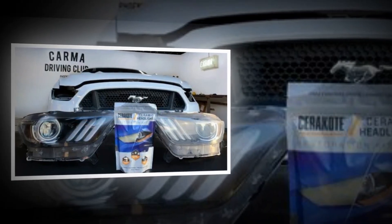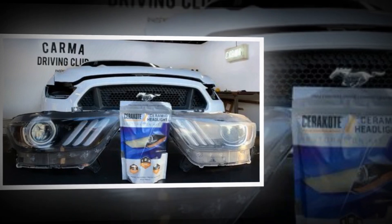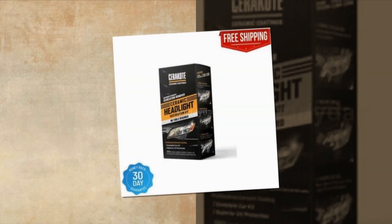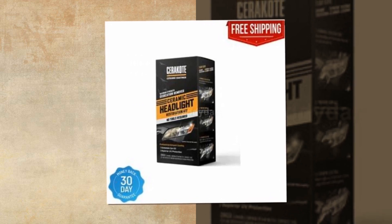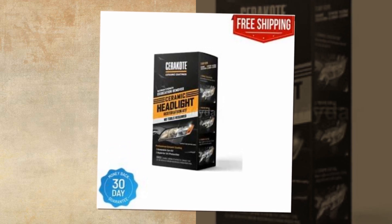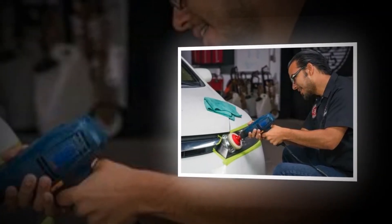The ceramic headlight restoration kit from Cerakote is an easy 30-minute technique with three simple steps. Step one: our oxidation remover removes the cloudy surface oxidation. Step two: use our ergonomic surface prep pad to remove the deep oxidation and prepare your headlamp for the ceramic clear coating. Step three: Cerakote's pre-moistened ceramic headlight restoration wipes will keep your headlights looking like new for as long as you own your car.